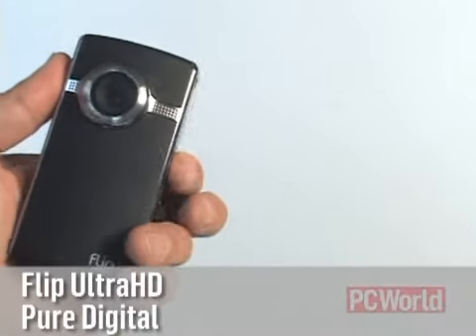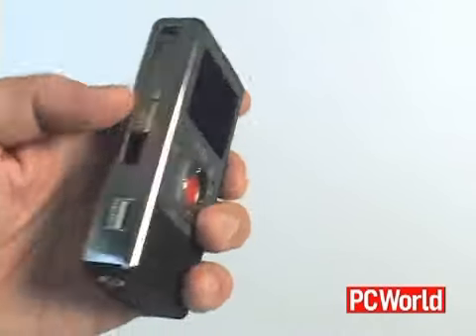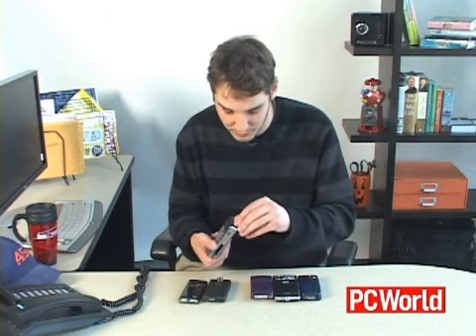This one is the newest one. It's the Flip Ultra HD. It also has a little flip-out connector. This one's a little bulkier than the Flip Minnow, but it does run on AA batteries, and according to our first tests, it had a little bit better image quality in terms of color reproduction. You lose a little bit of that cinematic quality, but it's still really good video quality.